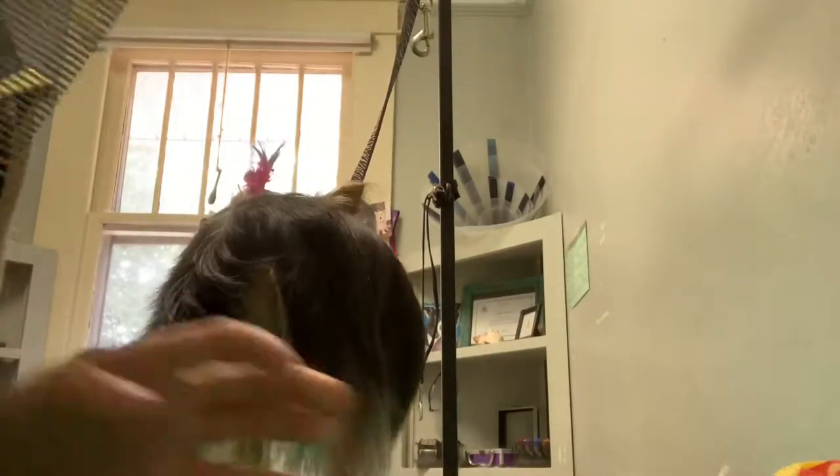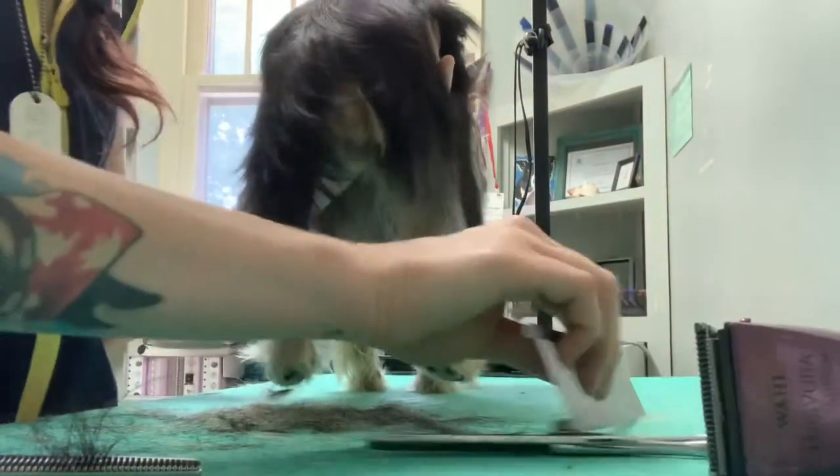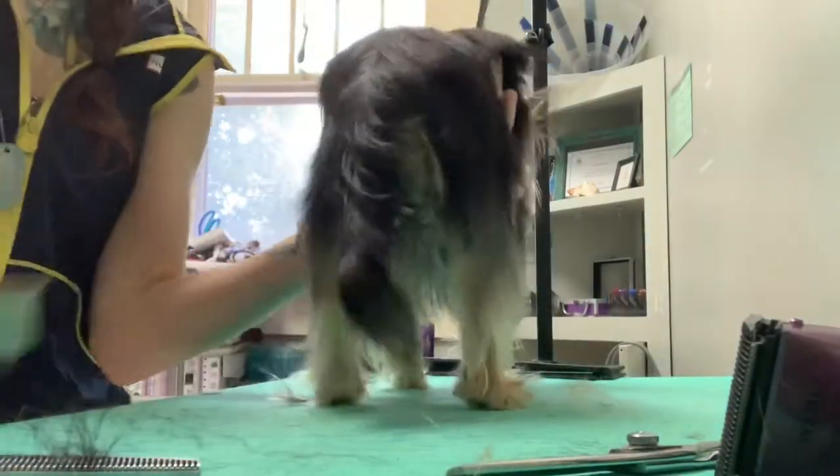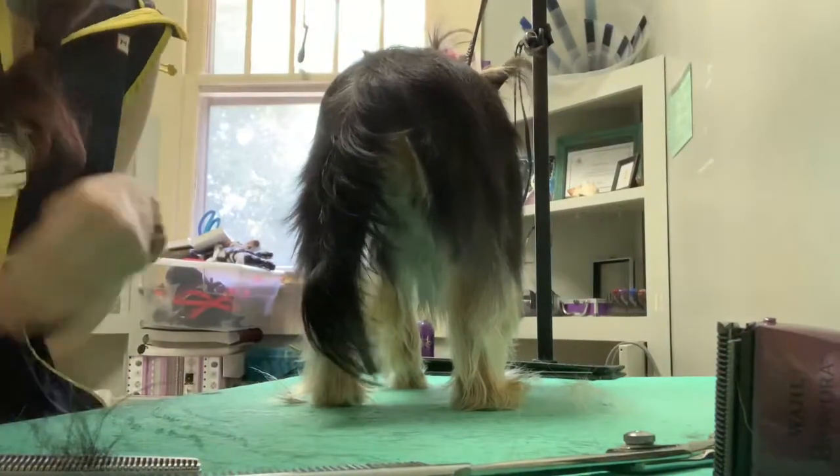Don't use your Utsumi comb to clear your table off — that was not a good move on my part. I do that sometimes, I just pick up the closest comb to me and try to use it across the table. Don't do that.